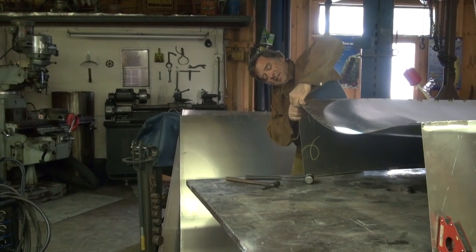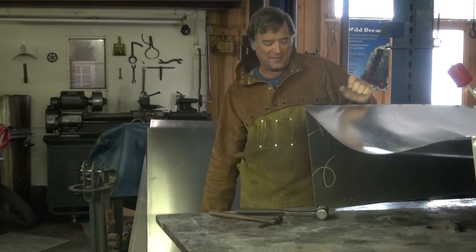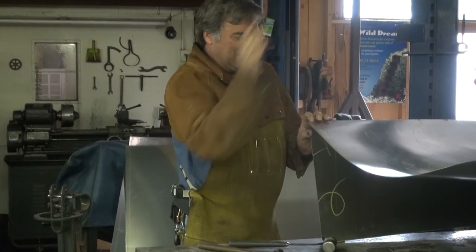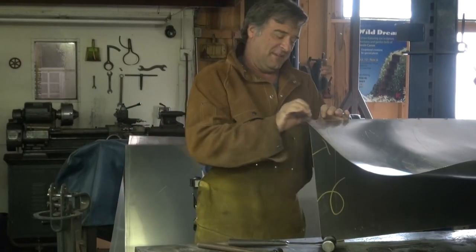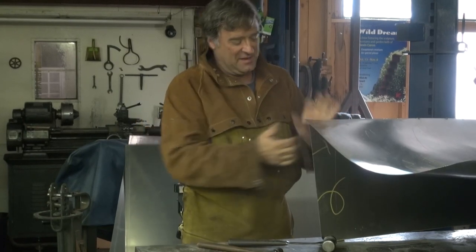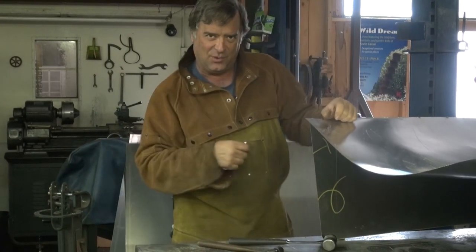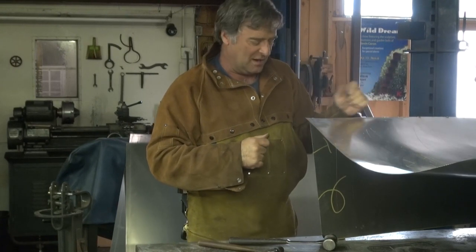Hey Kevin. Hey. What are you doing over there? Wrestling with aluminum. This is a big public sculpture I'm working on at the moment, and I was just trying to fill in this little seam right here. I've got to hold this together and get the spool gun over there and give it a little zap, so I can come back with the TIG welder later on and do all my little finish welding all along here.